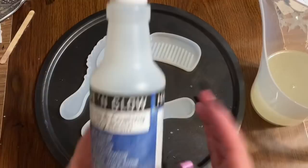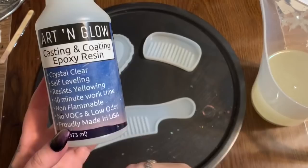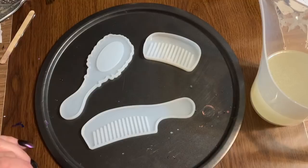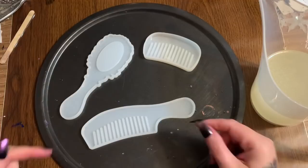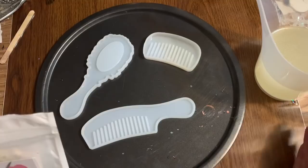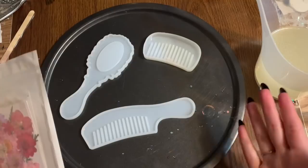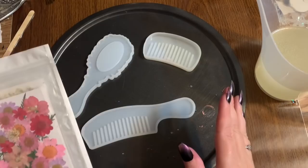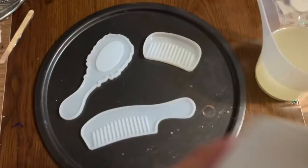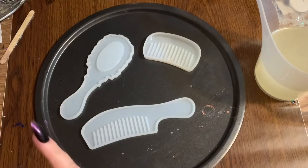If you've watched my previous resin videos, you know this is my favorite resin — you measure it one part to one part. I will have all of these supplies linked in the description box and pinned in a comment in my Amazon shop. My resin has a lot of little bubbles in it right now because I was mixing in a hurry, so I'm letting it sit for five or six minutes. Then I'll spray it with 91% alcohol, or you can blast it with your heat gun, and that will take care of most of the bubbles.